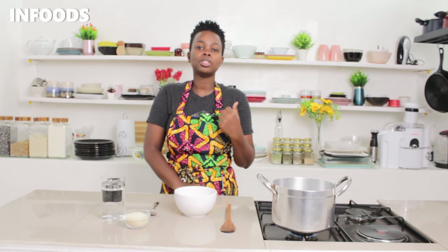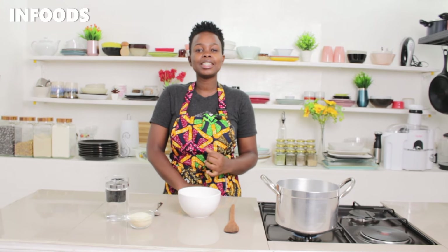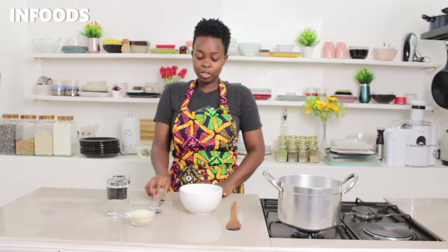Hi, I'm so glad that you clicked on this video because today I'll be showing you a very easy uji recipe that is going to be easy and the outcome is going to be delicious as usual.